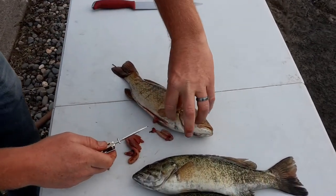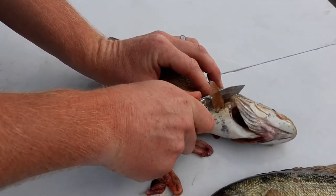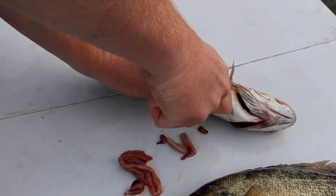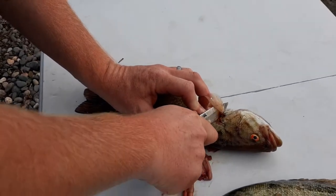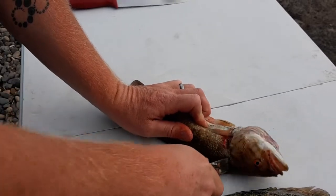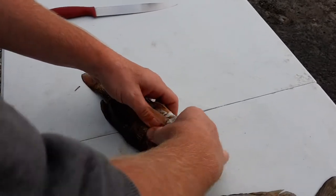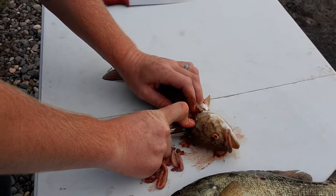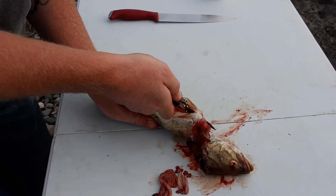To make it a little easier, we can go right behind this fin — give it a cut there, through the backbone. Go on the other side, cut right behind that fin with my super sharp knife. That'll get your head off. You can finish your cut up the belly.